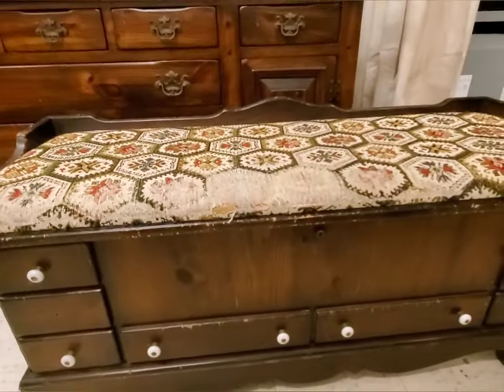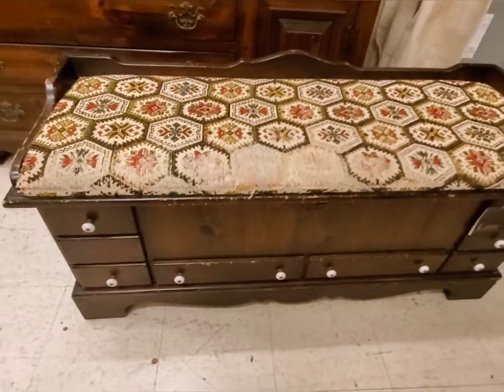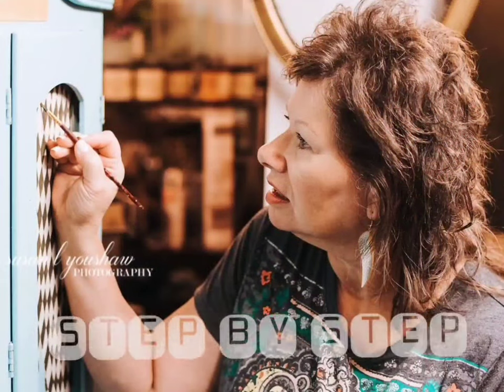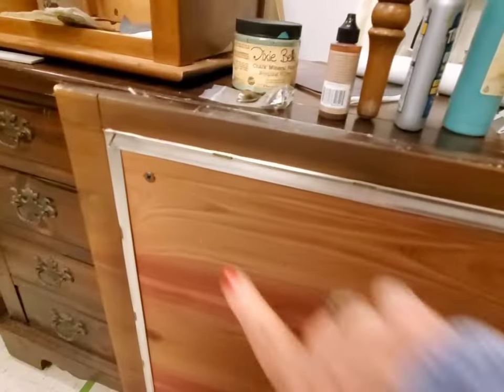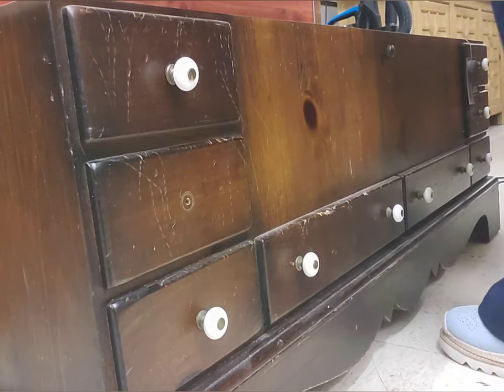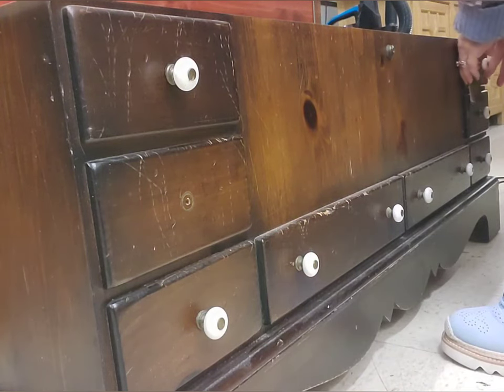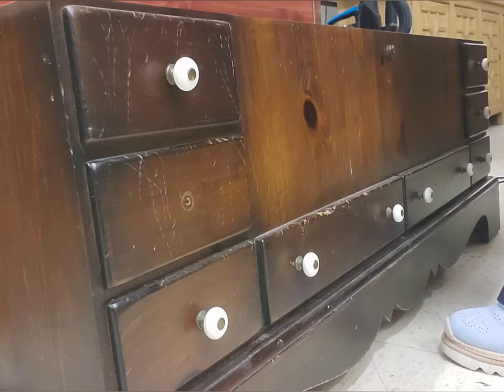We're just missing one of the knobs. The cushion is simply held in with screws from underneath, so it's real easy to remove, and I got busy removing all of the hardware, which wasn't very difficult at all.